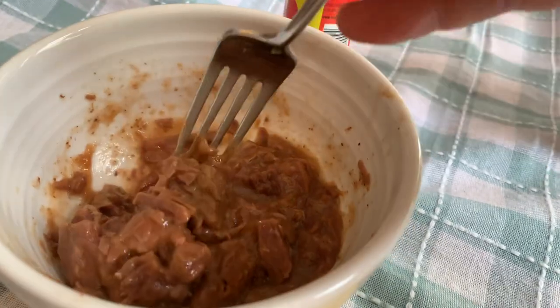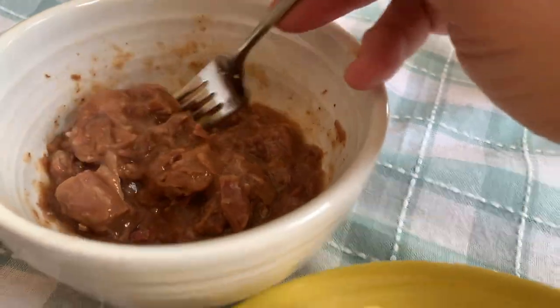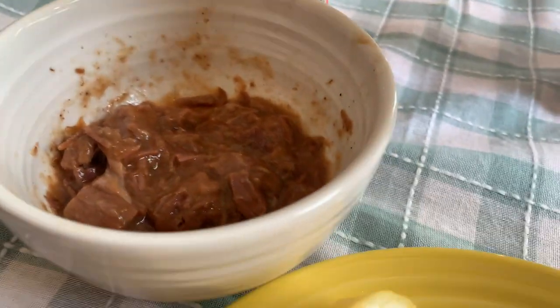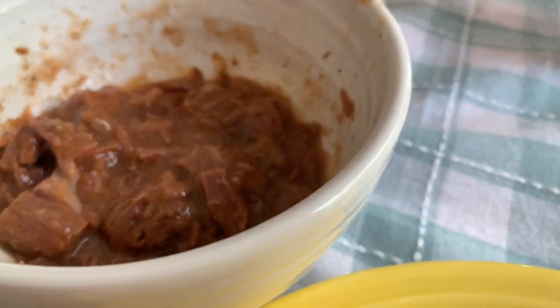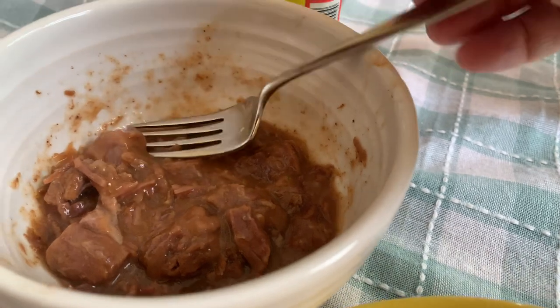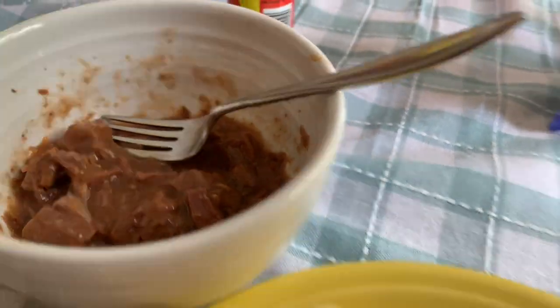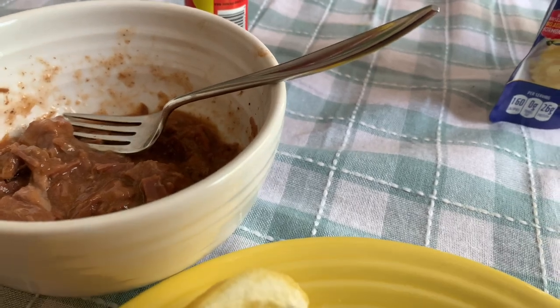It tastes really good. What it reminds me of is MRE beef stew chunks. It actually makes me wonder if they don't supply the MRE people, because it tastes exactly like it. And you know what? It's amazing.